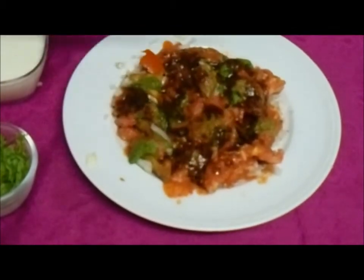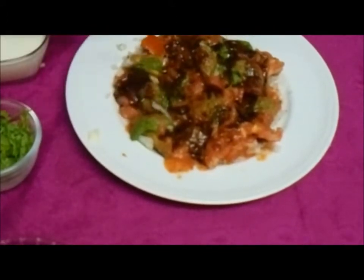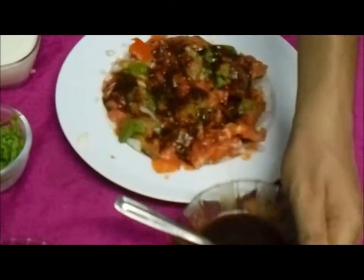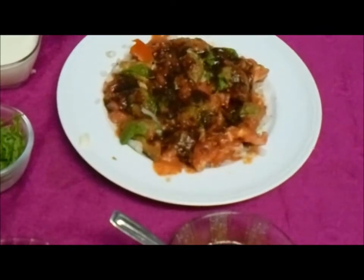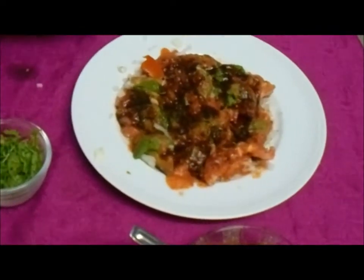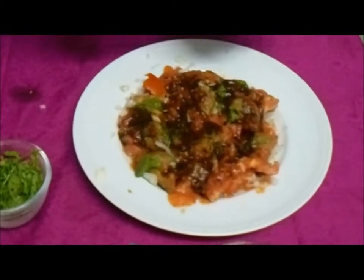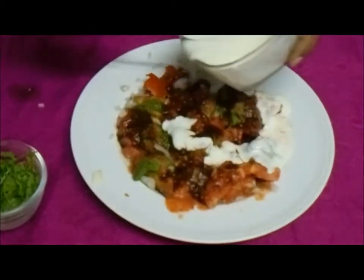Everything is healthy because we don't use oil — everything is from green vegetable herbs like mint and coriander. Now I am going to add yogurt or curd, which has been beaten with a fork so that it is easy to pour. I am pouring a generous amount of yogurt.